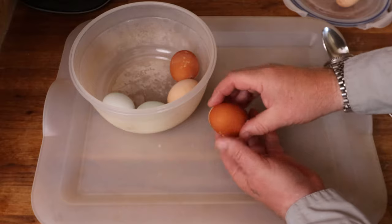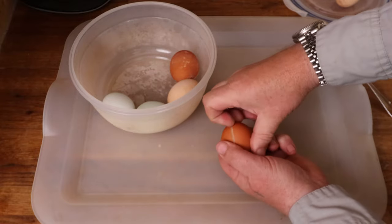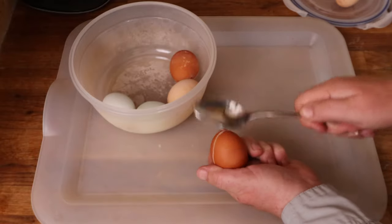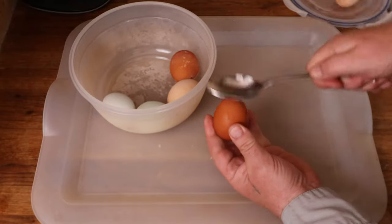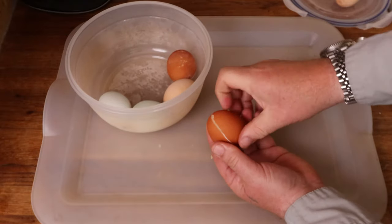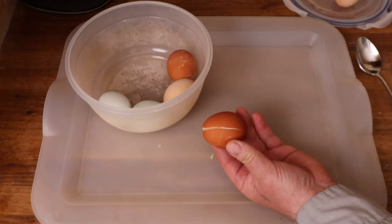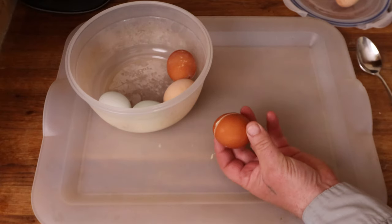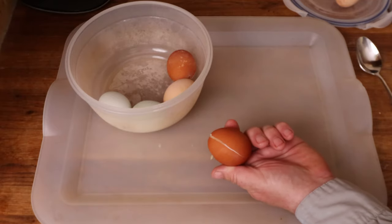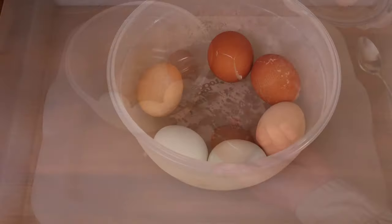It doesn't seem easy. No — unlike a hard boiled egg, you can't get the shell off the interior. I think that's fairly conclusive: let's not freeze whole eggs in the shell. Though I suppose we could try letting these defrost and just see what happens when the egg defrosts in the cracked shell.